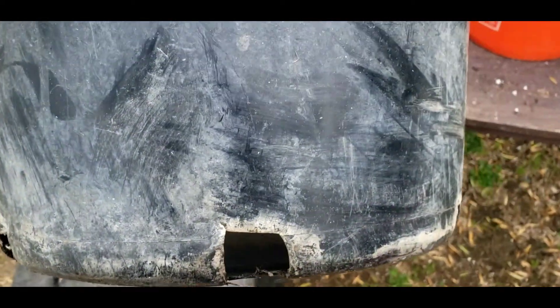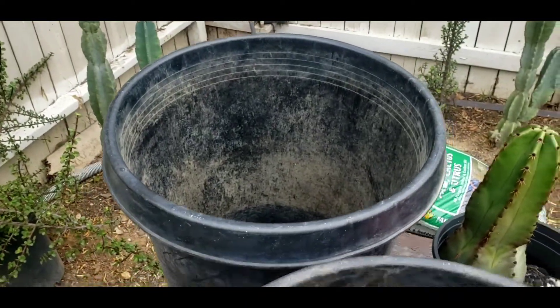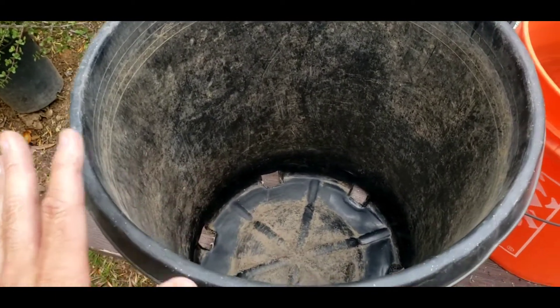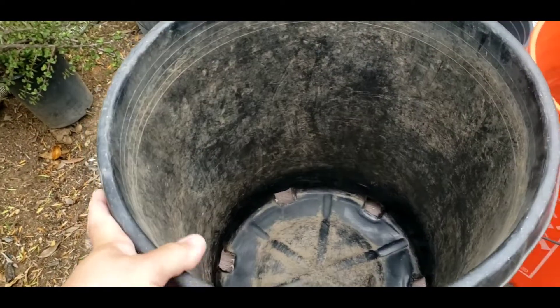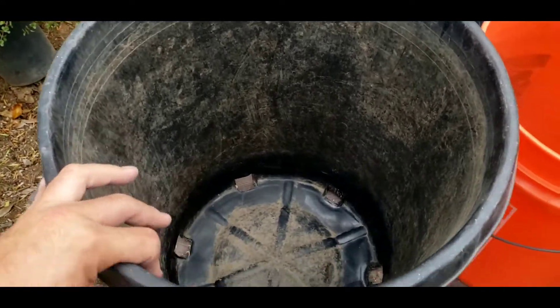This is one I previously used, and this one I previously used too. The cactus I had in here I put in the ground, so I want to repot this little guy into this big container just so that the roots can grow as big as they want to.